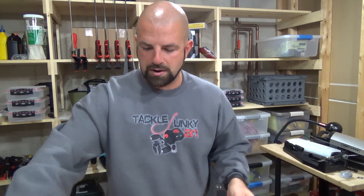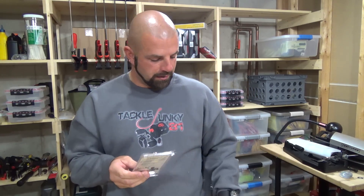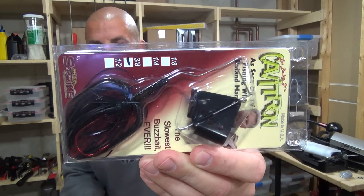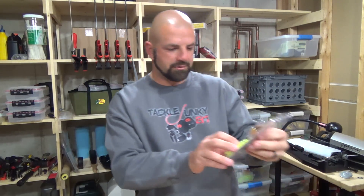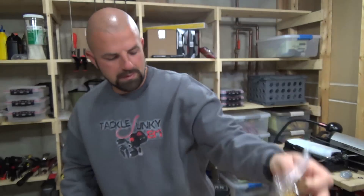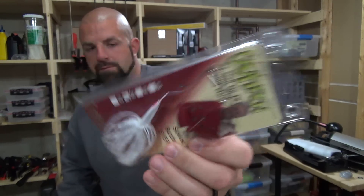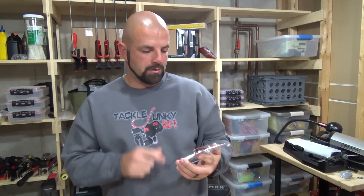First up, I've heard a lot about these and wanted to try them — these are the Cavitron buzzbaits, supposedly the slowest buzzbait ever. I got three colors in three-eighths: black with a black blade, chartreuse with a gold blade, and white with a red blade. I'm fishing muddy water and wanted something I could reel slower. I've heard so much about these being able to reel super slow, so we're going to give them a shot this year.